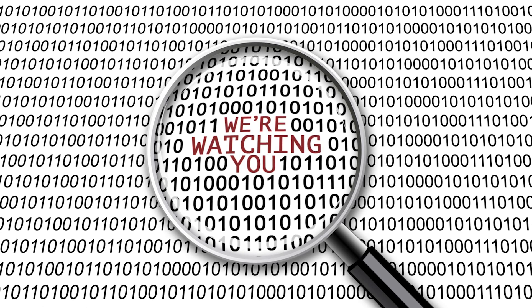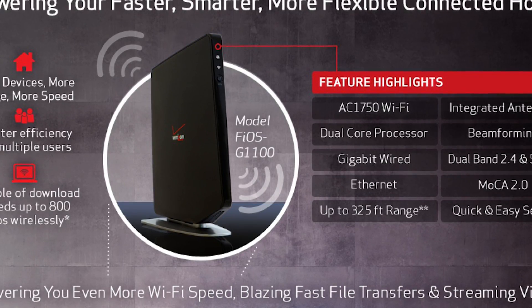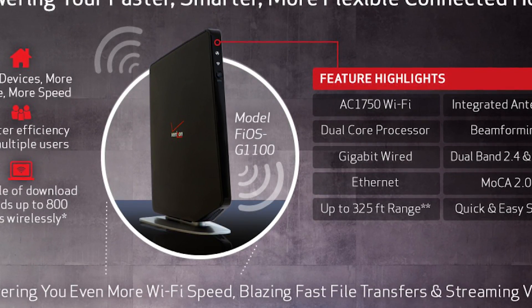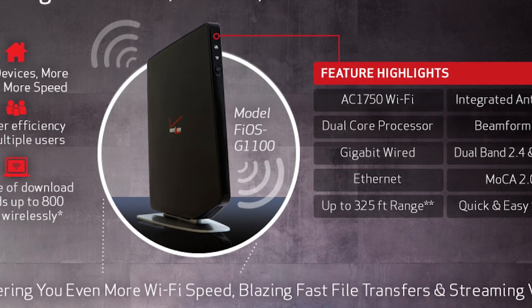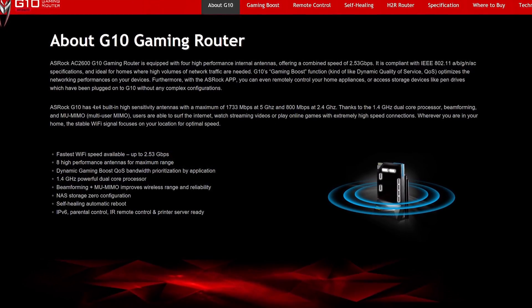ISPs are always capable of monitoring or tracking your activity on the internet, but now they could even monitor the connections between your computers on the local network, which is kind of where I draw the line. Also, the modem and router combo from Verizon has a max theoretical throughput of 1750 megabits per second, and this router from ASRock — the G10 — has a max theoretical throughput of 2600. More is definitely better in this kind of situation.